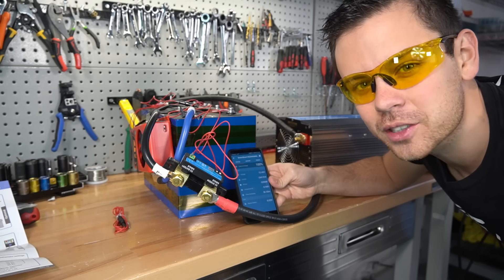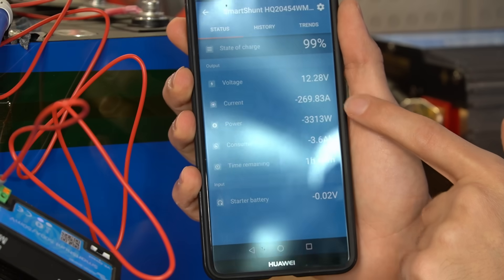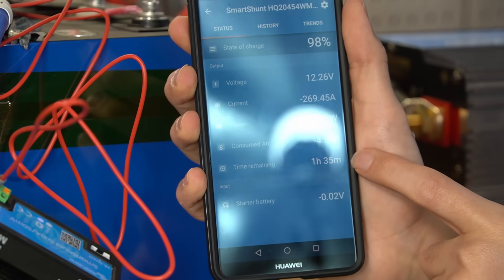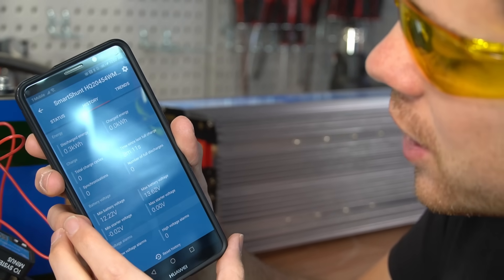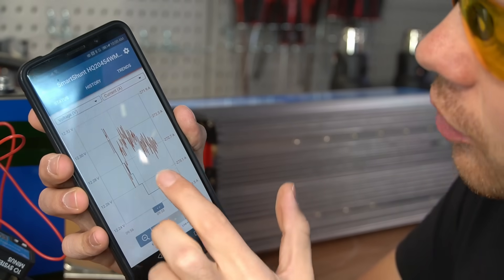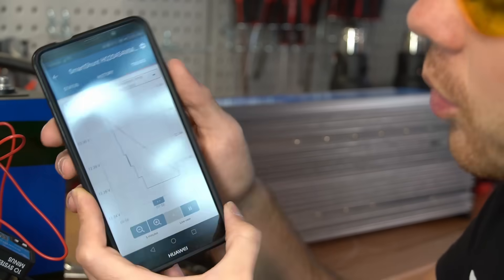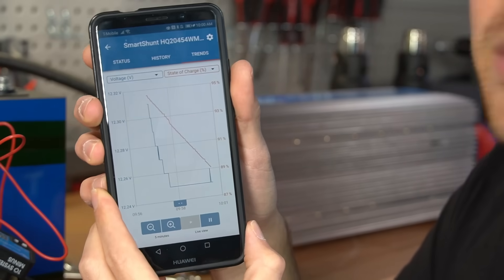We just added a 3,000 watt load to this inverter, and this is what our shunt is telling us: 269 amps, 3,300 watts, and we've already consumed three amp hours. It also tells you how long you can run this load until the battery is completely dead. You can see discharge total energy, time since last full charge, and a graph showing consumption over time. You can change it to power, consumed amp hours — which is very useful for a solar power system — or state of charge percent.